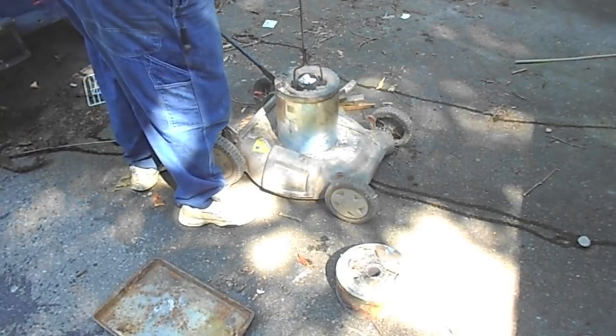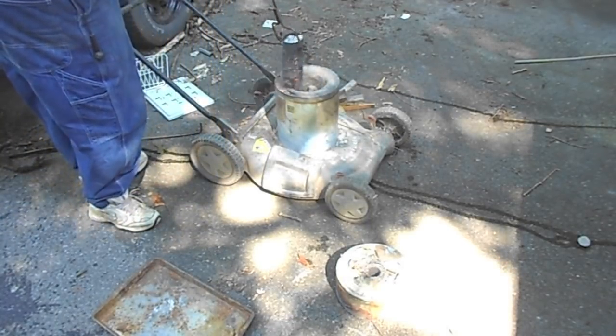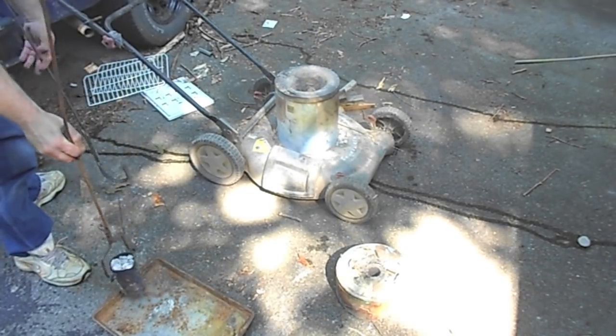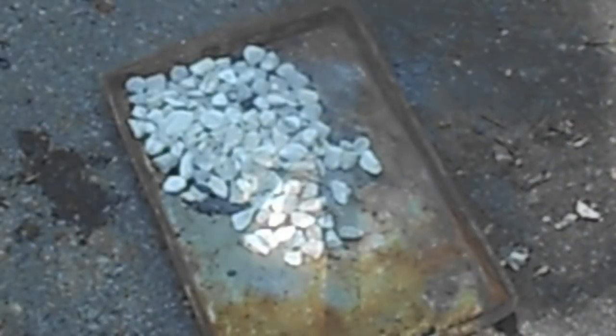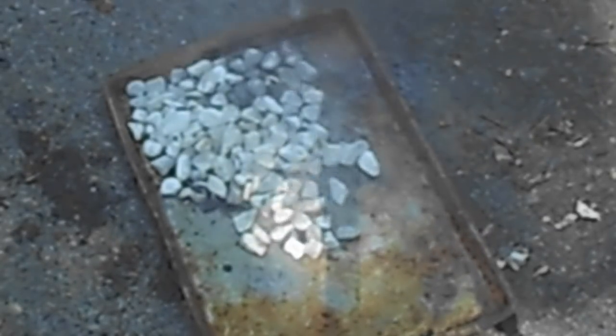We've made lime, and lime is very corrosive, so you want to make sure you have eye protection on and that you're careful. This is really just a proof of concept — it's a small furnace.